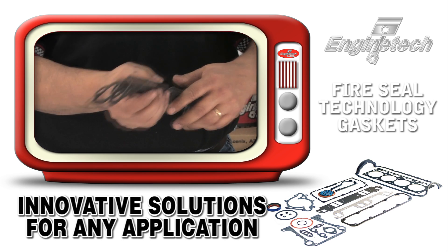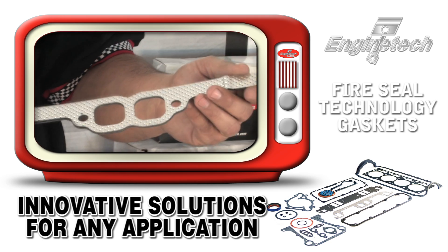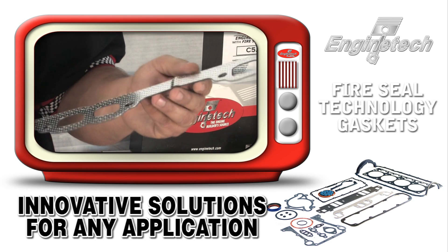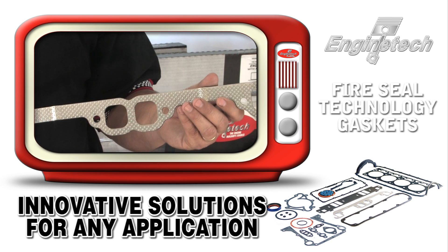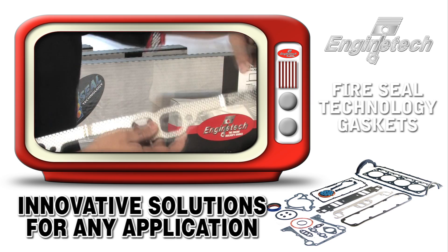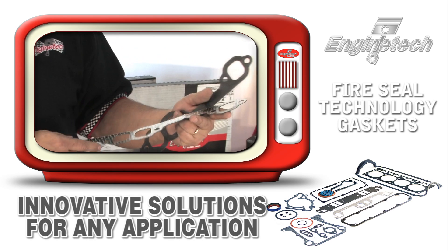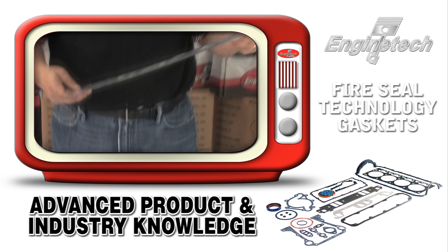Exhaust manifold gaskets: Engine Tech was the industry leader in coming out with a one-piece Chevrolet 350 exhaust manifold gasket. You see one-piece designs all the time in header gaskets, but we do it even on our standard 350 Chevrolet gasket set. We think it makes the rebuilding process a lot easier — not having to juggle three individual pieces while putting the exhaust manifold against the head.